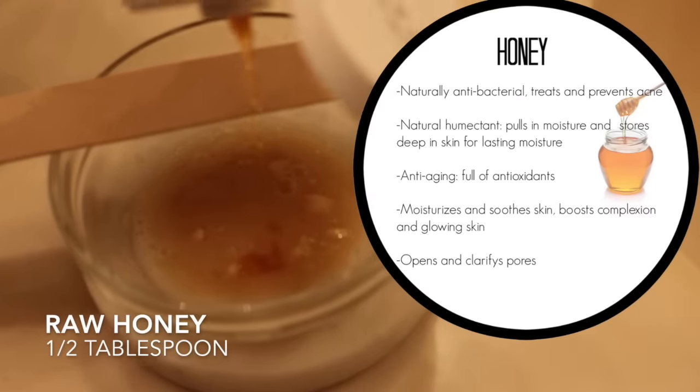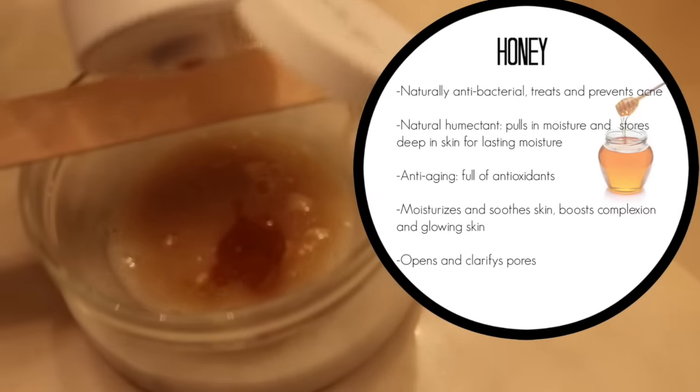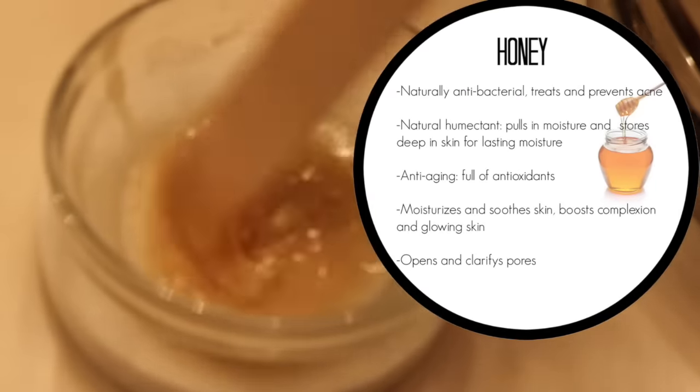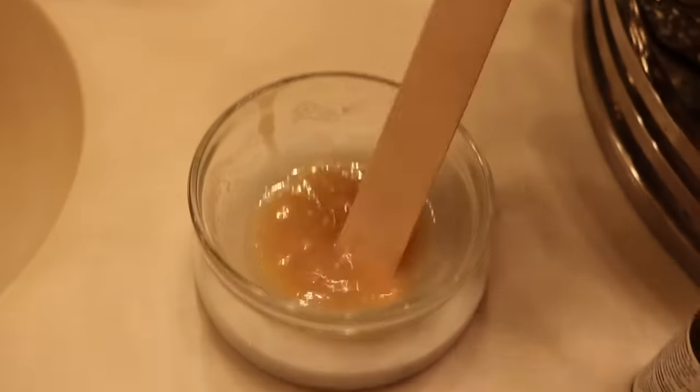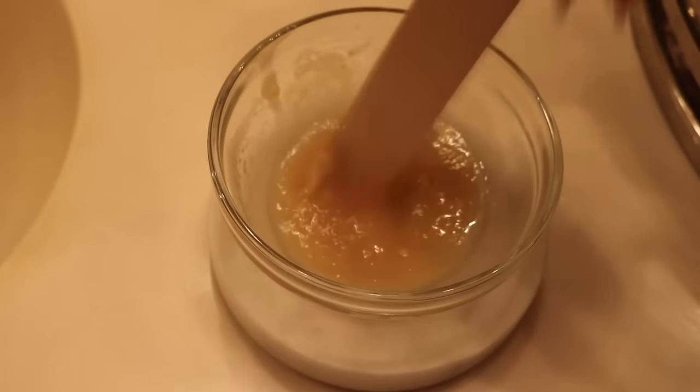Lastly, add half a tablespoon of honey, which has tons of amazing skincare benefits — it's naturally antibacterial, helping prevent acne, and it's a great moisture booster for your skin. Then just mix the paste together very well.